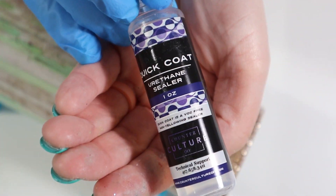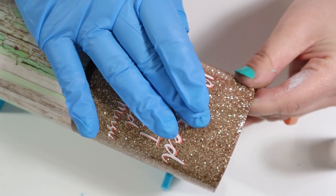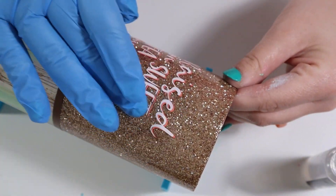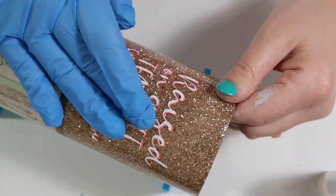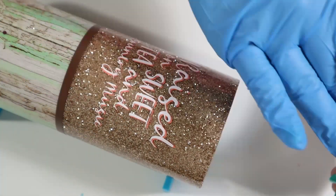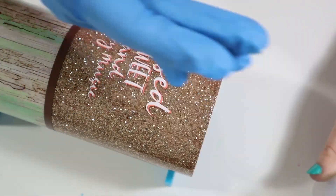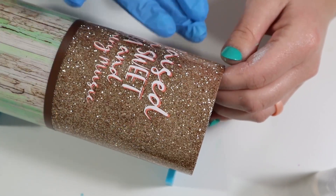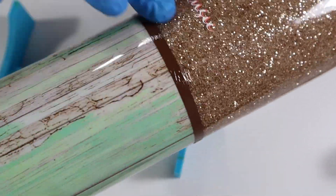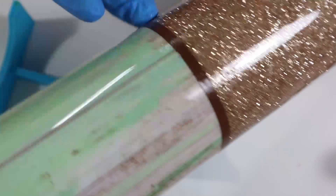Once I had all of my vinyl placed on my tumbler, I'm going in with my Quick Coat from CCDIY. I place some on my gloved finger and go around the tumbler, placing the Quick Coat all around that vinyl. This allows that vinyl to stay on the tumbler when you epoxy, because vinyl tends to lift during epoxying — especially that divider strip. Make sure you apply it on your divider as well so the decal and vinyl stay firm when you epoxy. I let this dry for about 15 to 20 minutes before applying my final coat of epoxy.